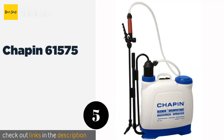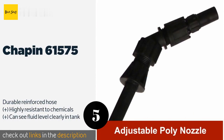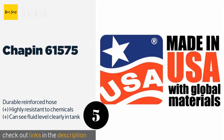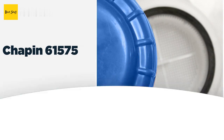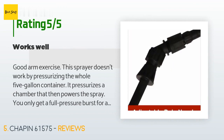The next product is the Chapin 61575. Designed for use with bleach, fungicides, and other cleaning solutions, it can hold 4 gallons and dispense at up to 100 PSI. It includes adjustable fan and cone tips and features a leak-free wand with a decent grip. The price is around $64. This product has an average of 4.1 stars from more than 129 customer reviews.